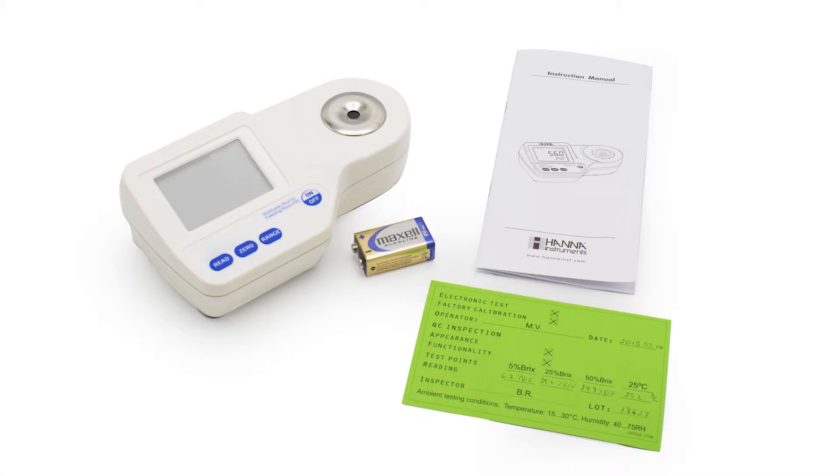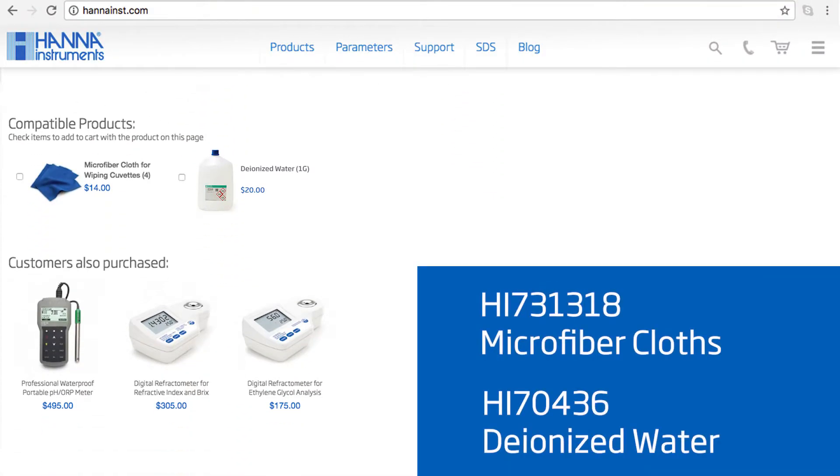Your meter includes one 9-volt battery and the instruction manual. I recommend you check out our compatible products on our website. For this meter I recommend our HI-731318 microfiber cloths and HI-70436 deionized water.